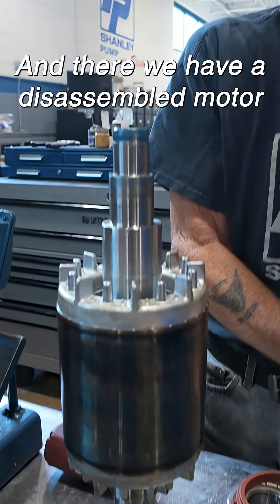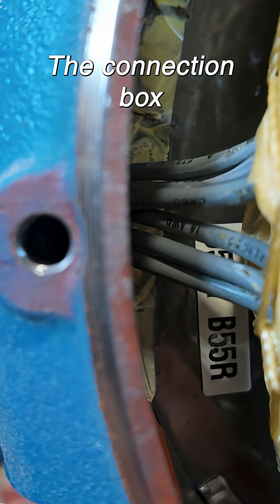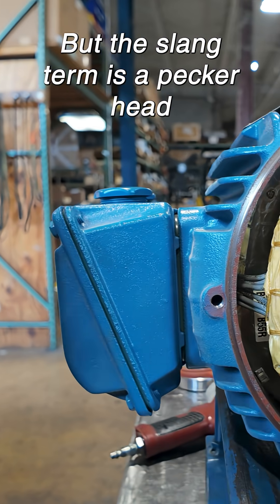Okay, and there we have a disassembled motor. That goes into the pecker head — a connection box, but the slang term is a pecker head.